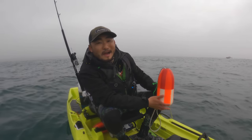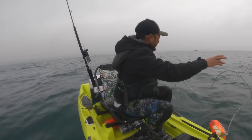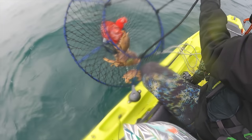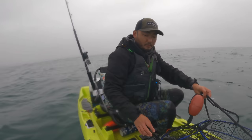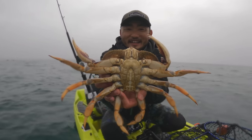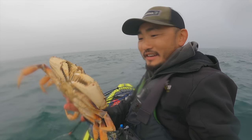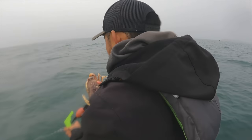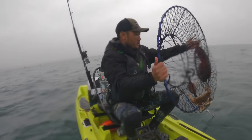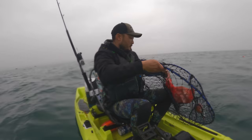Alright guys, we are halfway to a limit — the limit here is 10, so see if we get there. Oh yeah, there's a keeper in there — one keeper. Big one too, that's fatty. That's the one right there. Nice big Dungeness crab — that's what you call a gauge buster, over six and a half inches. Two smaller ones, get out. We'll drop it back down.